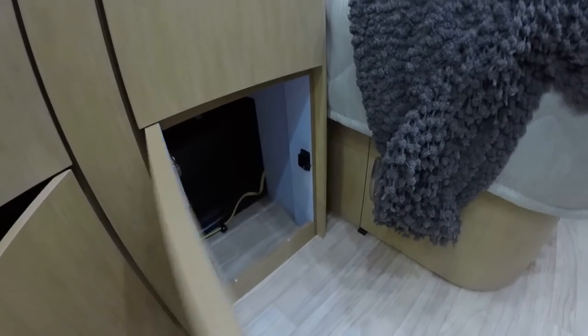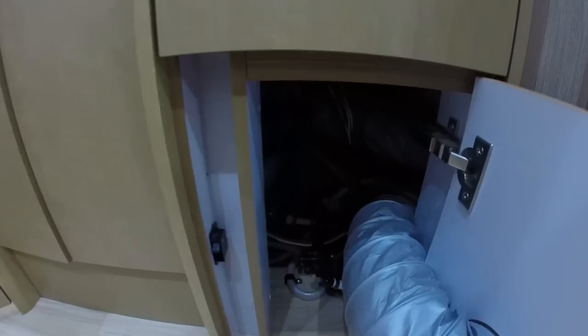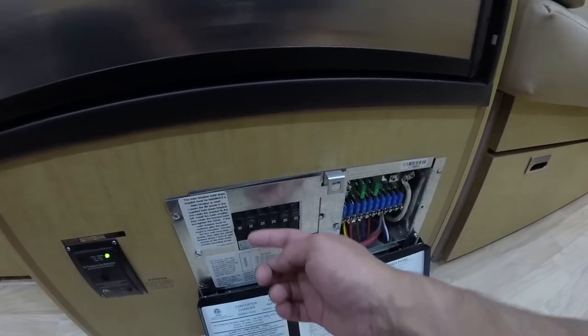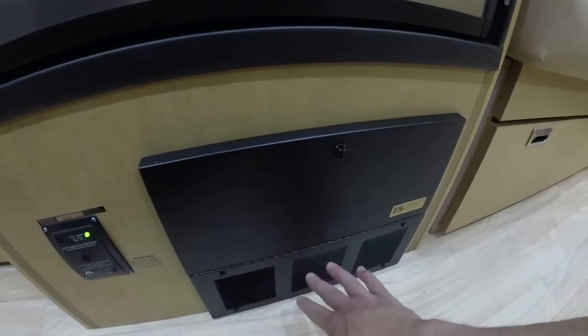Slide-out pantry here. There's also an access compartment where you can hide things in. On this side there's another one — you can get to the water pump if necessary for service. Propane leak detector. Battery converter charger — converts AC to DC, charges the battery, houses your breakers and fuses. The bottom portion is the battery charger, so a fan will kick on periodically to cool that down.